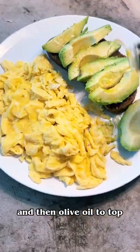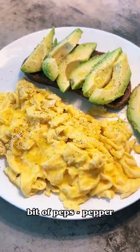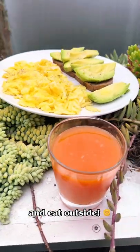Next to the eggy boys. Then olive oil to top, salt again, bit of pepper. Serve the juice and eat outside.